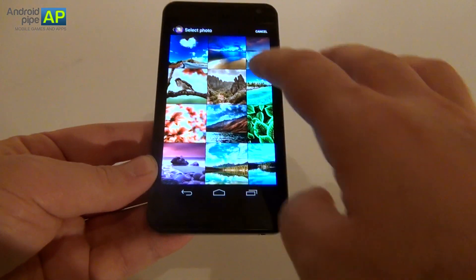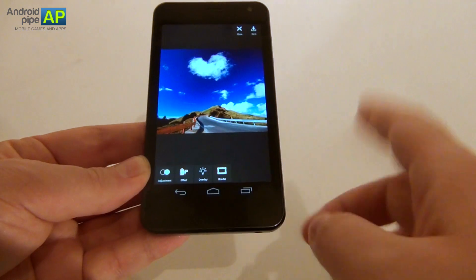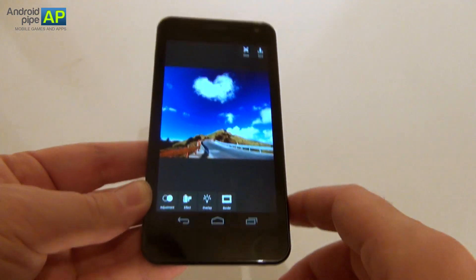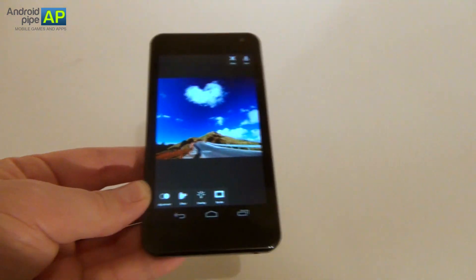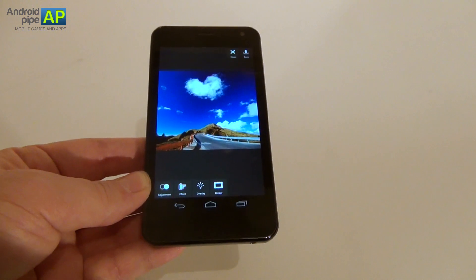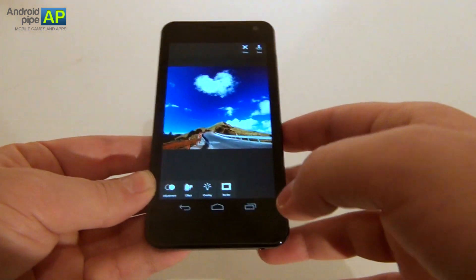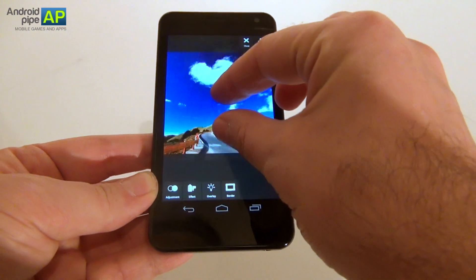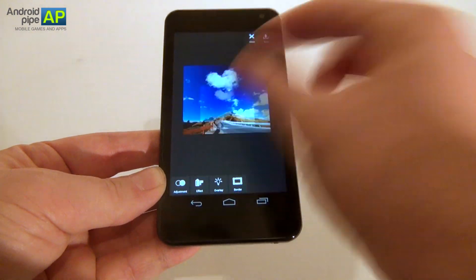Let's choose this one. The main options available here are adjustment, effect, overlay, and border — and each of them has a lot of sub-effects. You should know that this application runs on devices with Android 2.2 and up. You can obviously crop, resize, remove red eyes and borders, and of course you can also zoom into pictures to quite an impressive level.